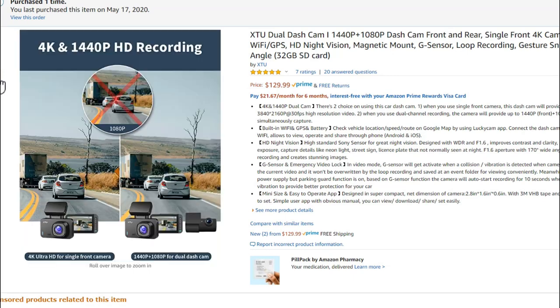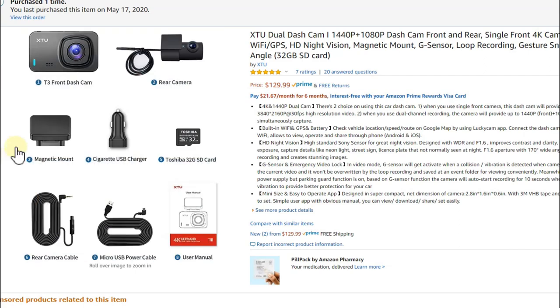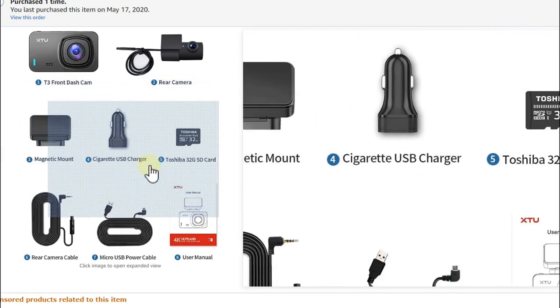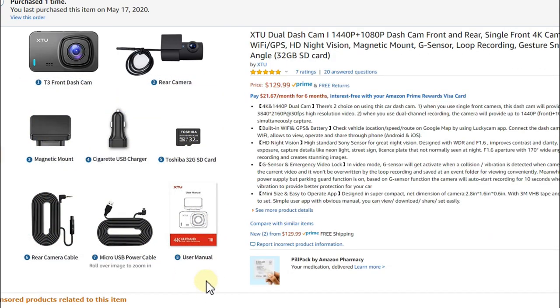The 170-degree claim doesn't surprise me - most cameras claiming that don't deliver. Looking at the whole package: it's comprehensive - front and rear cameras, adapters, SD card, long cables, good instructions. Everything works. But the quality, design style, and viewing angle don't meet 2020 expectations. $129 is definitely too much for what you get. At $80 it could be acceptable, but at the current price it's not worth it.